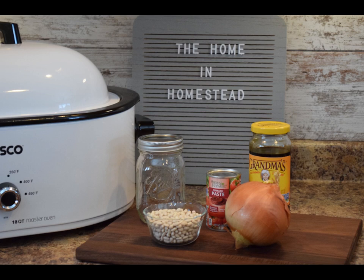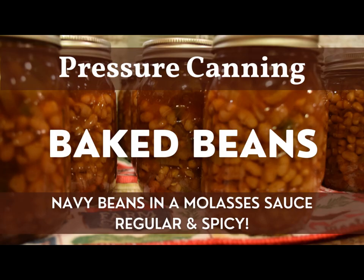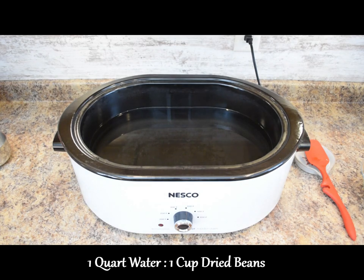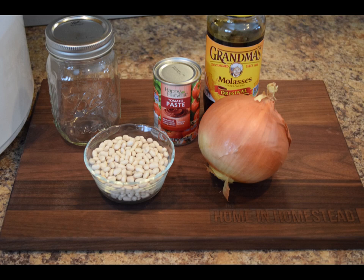For a standard recipe it calls for two cups of dried beans. Whenever you're calculating for this recipe, base the amount of sauce you're making on the dried bean amounts. I'll provide a link in the description for both the single batch recipe as well as the quadruple batch, which is what we'll be doing today. In this Nesco roaster I have 32 cups — which is eight quarts — of water, because I'm doing eight cups of dried navy beans. They've at least doubled in volume since pre-soaking.